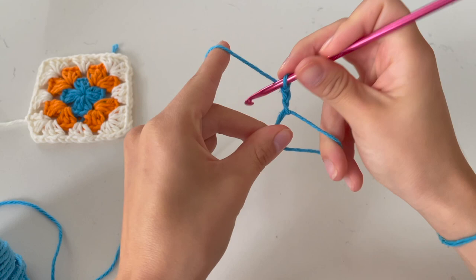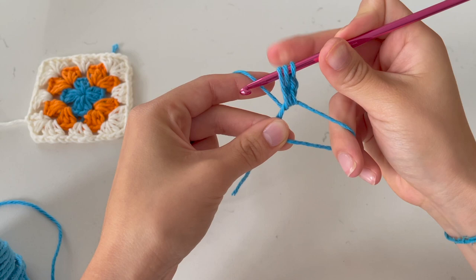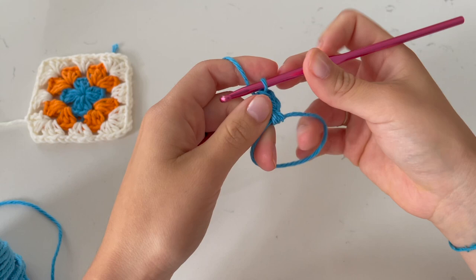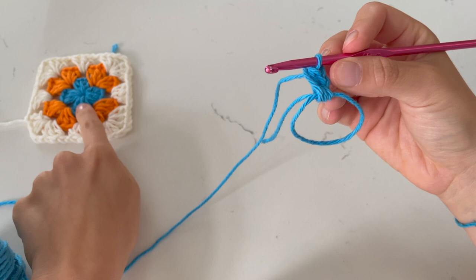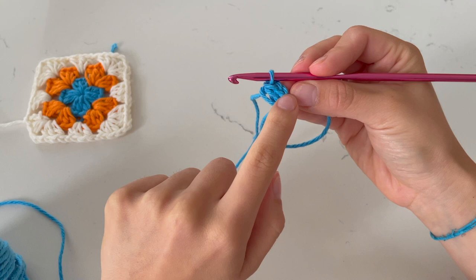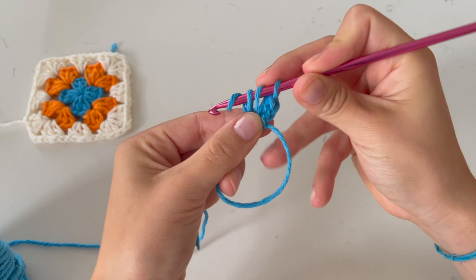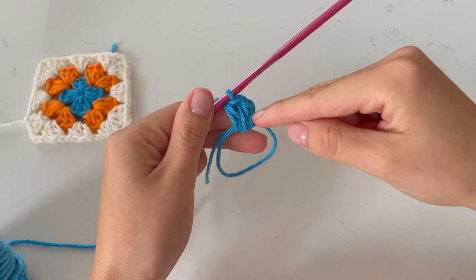Yarn over, go into the circle, grab your yarn, bring it back making sure it's loose, yarn over again and pull through all three. That is our first half double crochet. This chain two will technically count as the first of the petal. We're going to have three half double crochets per petal, but since we're starting with the chain two, that counts as one. So we're going to do one more half double crochet: yarn over, go into the circle, bring it back, yarn over again and pull through all three. At this point you have your chain two and two half double crochets.